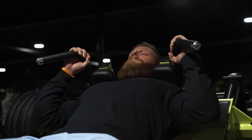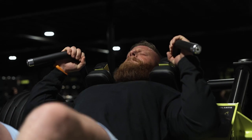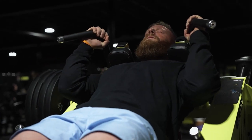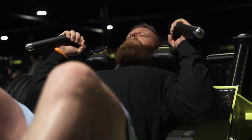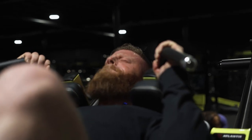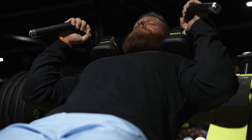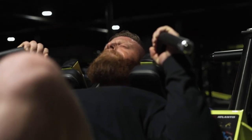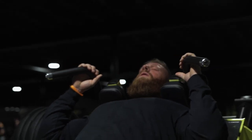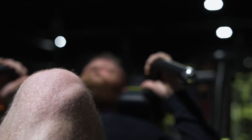You got ten. Smooth in the bottom. Smooth, smooth, smooth. Good.